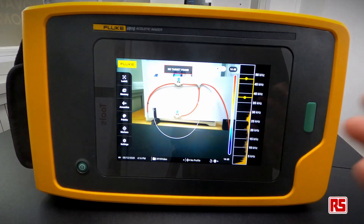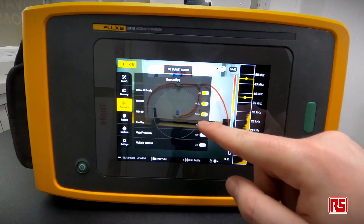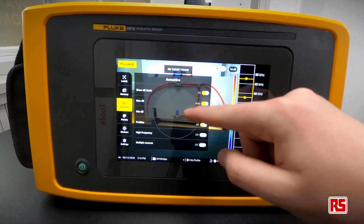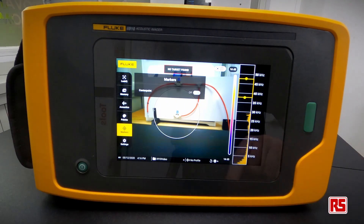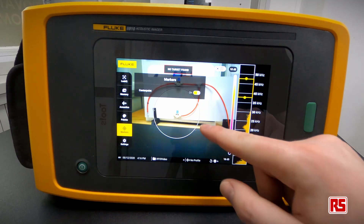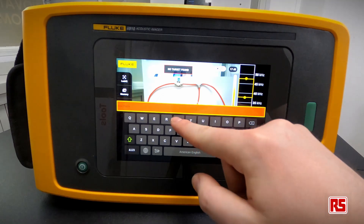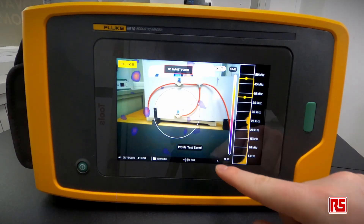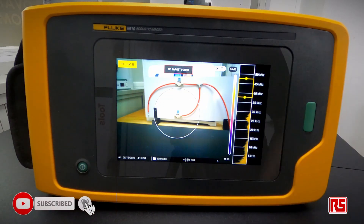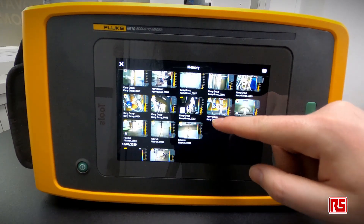Another feature is the ability to save different types of profiles. In the acoustics settings you can set the high frequency on or off, pick a colour palette — such as Iron Bow — and add a crosshair in the centre. Hitting the plus sign adds the configuration to your profiles, which is particularly handy when you know what settings suit each facility. You can see the scale on the side updates accordingly.